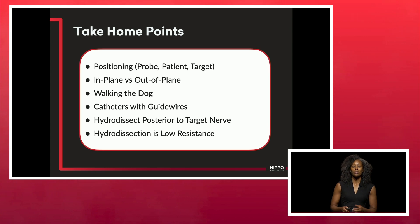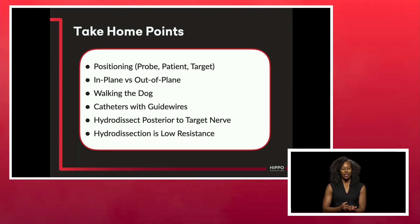Take-home points: remember your positioning, in-plane versus out-of-plane techniques, try walking the dog, and when in doubt use a guide wire to help you out. And remember hydrodissection. Thank you so much.